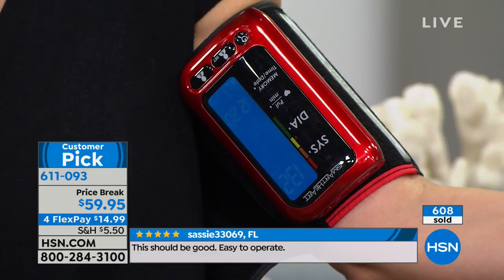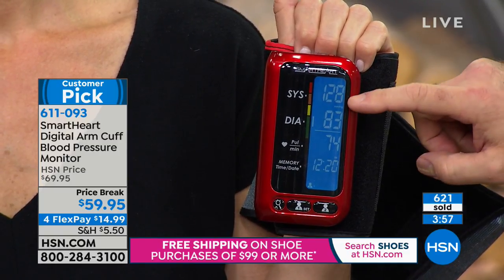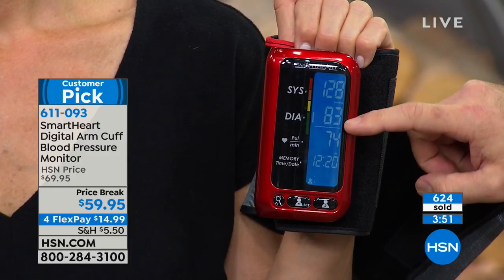If you get a reading that you're alarmed by — if it's in the yellow or the red — what do you do? You take a deep breath, because one high reading doesn't necessarily mean you have a diagnosis of high blood pressure. It only means your blood pressure was a little bit higher than normal in that very second. So you relax for 10 minutes or so and you take another resting blood pressure — privately, comfortably. If you get trending information that is alarming, you take this right to your doctor. I love to see that information. Looking at Jennifer's readings, we're seeing a trend: 128 over 83.